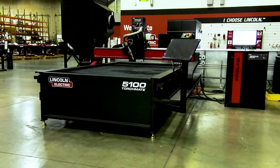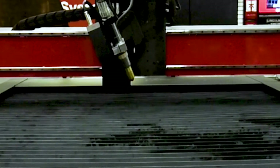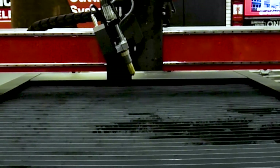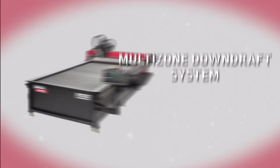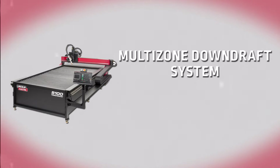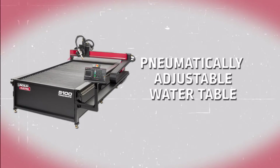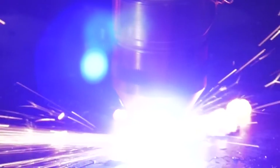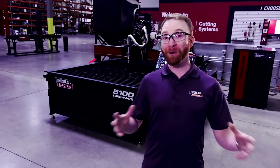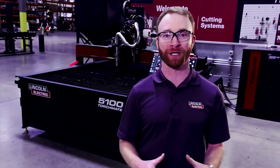The Torchmate 5100 has a 5 foot by 10 foot cut area with full cutting capacity across the entire 5 by 10 area with multiple tools. The 5100 is available with your choice of either a multi-zone system for fume and particulate control or a pneumatically adjustable water table. The downdraft table works by pulling in fumes through the bottom of the table, and with a multi-zone setup, the system is efficient and only operates in the section that is currently being cut in.